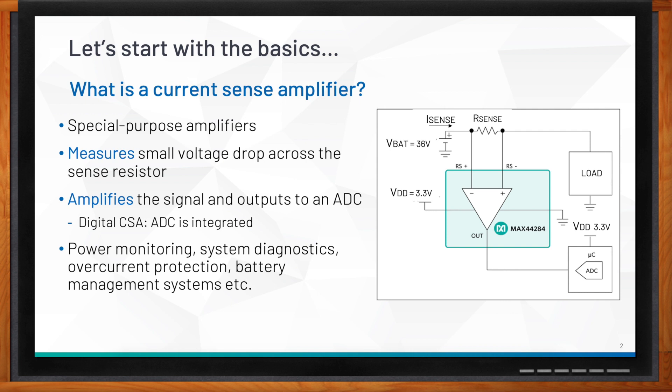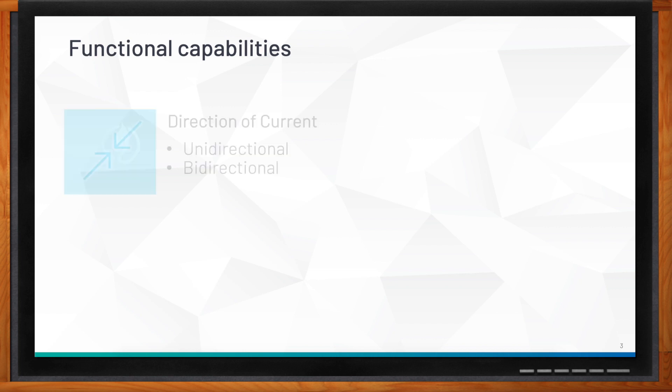Now, what factors do I need to consider when looking for current sense amplifiers? There are multiple factors, but some of the most important are these four. First is the direction of current — if you measure current only in one direction, like a power supply, that's a unidirectional CSA. If you measure current flowing in two directions through the shunt resistor, that's a bidirectional CSA — for example, a motor control moving clockwise or anti-clockwise.